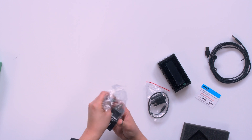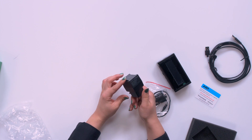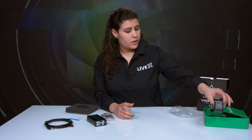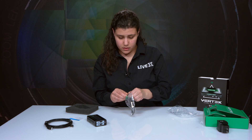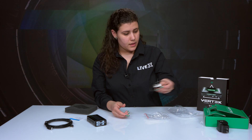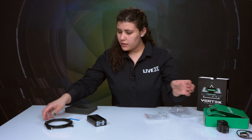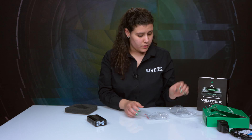This first accessory looks like it has some USB ports. We'll place that to the side. And here's what appears to be a DVI cable. So now that we've looked at all our cables, I'm going to put them to the side so we can focus on the unit itself.